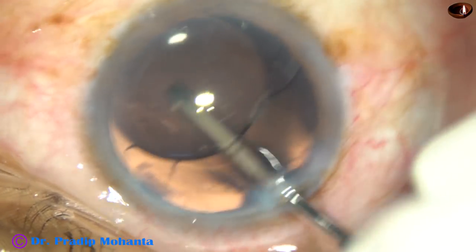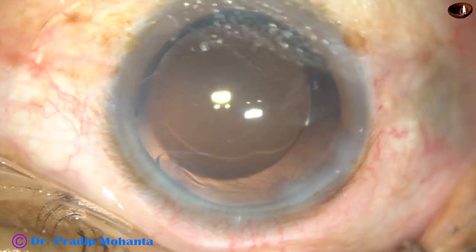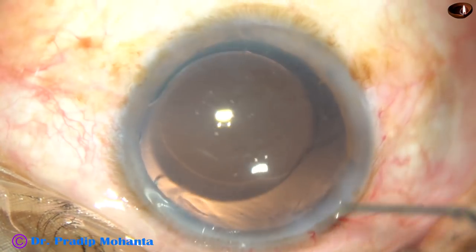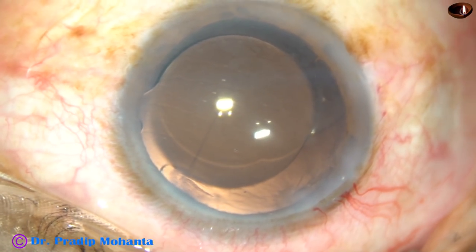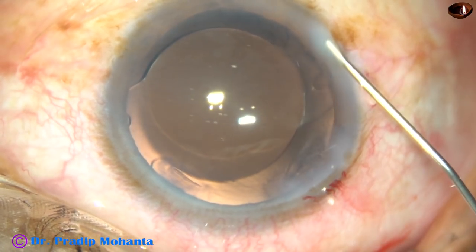Go behind the intraocular lens and remove the visco — viscoelastic which was there in the lumen of the cartridge. And now this is a bit of moxifloxacin. And now, hydrate the sideports.